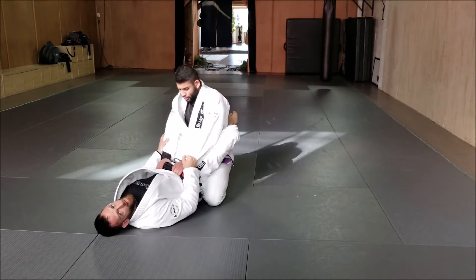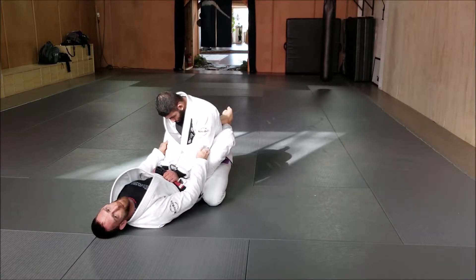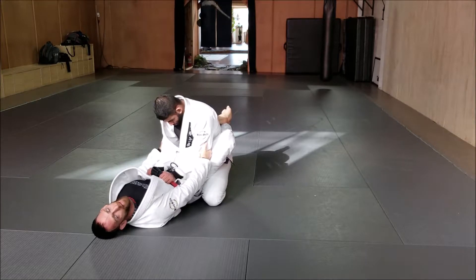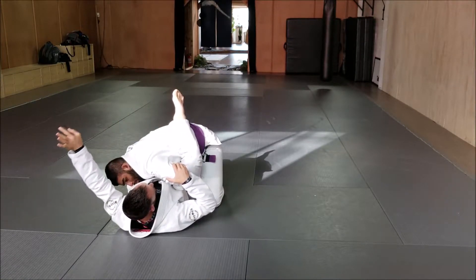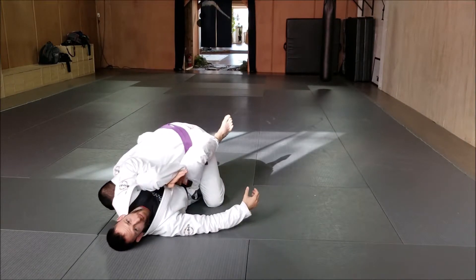What I find works even better, if we're in closed guard, is cupping the elbows. As soon as I cup his elbows here and I want to break his posture, I'm not pulling him down — I'm bringing my legs forward and rolling his elbows out to break that position. Now look at my leg, it came up, and my other arm is going over top here, and I'm isolating his arm.